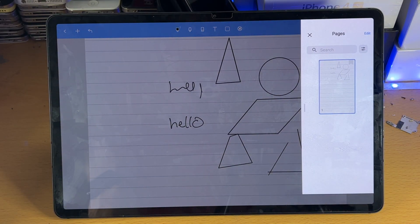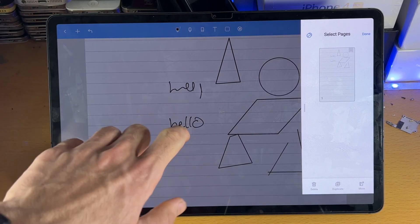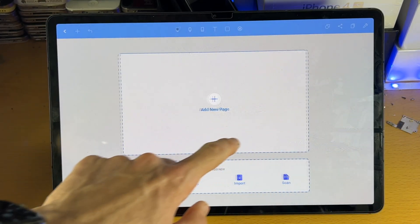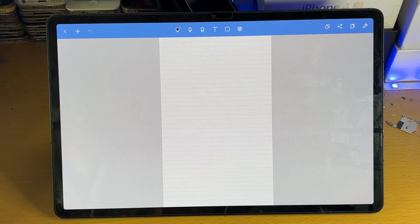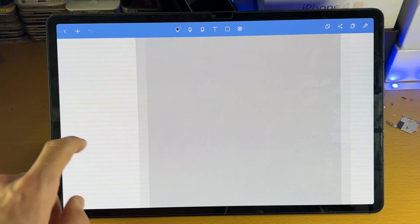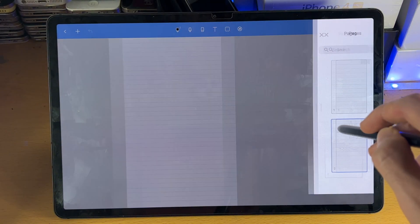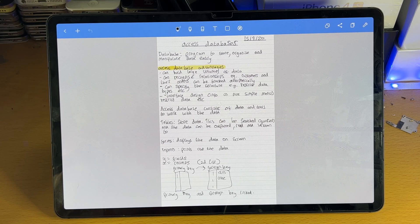Then you have the pages here. You may notice there's only one page, and in edit the only option is to duplicate a page. If you just want to create a brand new page, you can swipe left or right and tap on Add a New Page. You can also add from a template, photo, import, or document scan. NoteShelf is a great note-taking application. However, personally I did switch over to Samsung Notes, so let's take a look at that now.